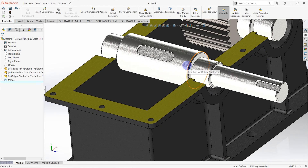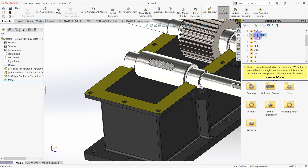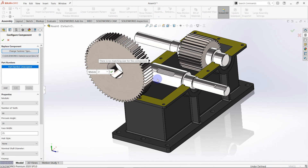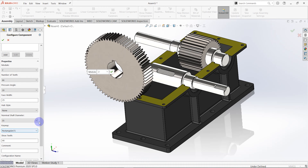Then we need to add another gear wheel for the output shaft. For that case, we are going to get a gear wheel from the design library of the SolidWorks software. Go to the design library, select ANSI metric and then go to the power transmissions. Click gears and drag a spur gear to the interface. Then we need to set parameters: the module is 2.0, the number of teeth should be 66, the pressure angle is 20, face width is 25 millimeters, no hub style, nominal shaft diameter is 35 millimeters, and the key way is a rectangular one. Then click OK.